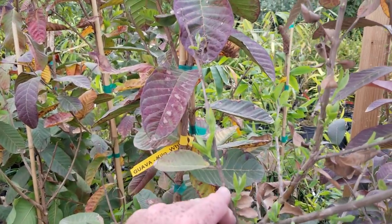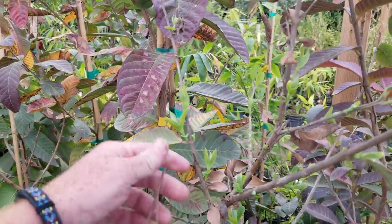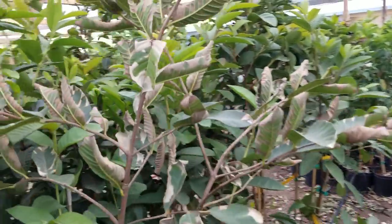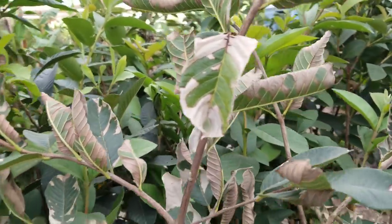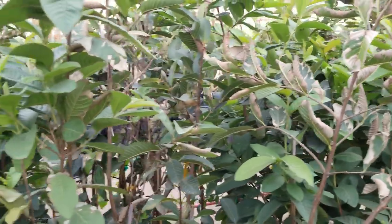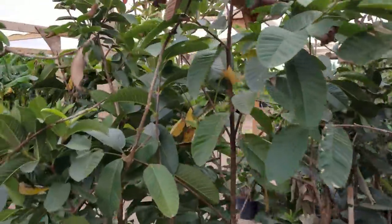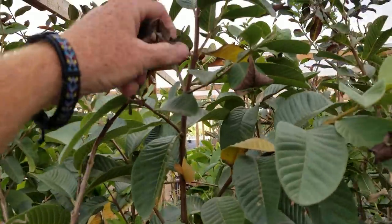So once again, don't panic, all of you guava tree buyers. It is common that you're going to get a lot of this. I've got 400 guava trees here and probably 20% of them look like they're dying. Like I said, in another week or two, they're all going to be pretty again.